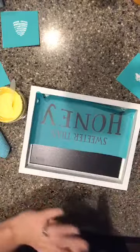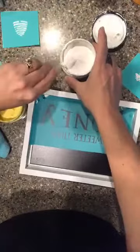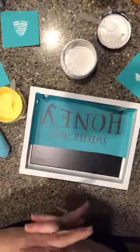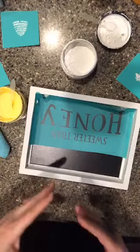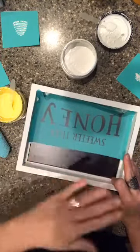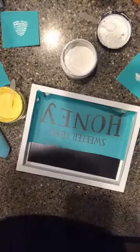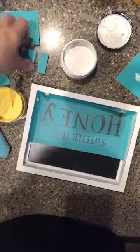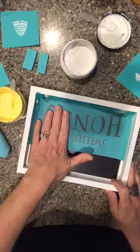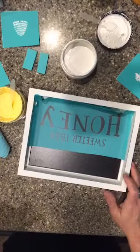I've got a couple of different yellows out here and then I've got some white. I am typically not a color girl — I do things in white, I do them in black, I tend to be very modest in my decor. I do a lot of neutrals, so I have a tendency to use a lot of white. Color is not my thing, but I'm trying to branch out a little bit. I think what I'm gonna do is do 'Sweeter than Honey' in white and then do the honeycomb and the bees in yellow — what do you guys think?